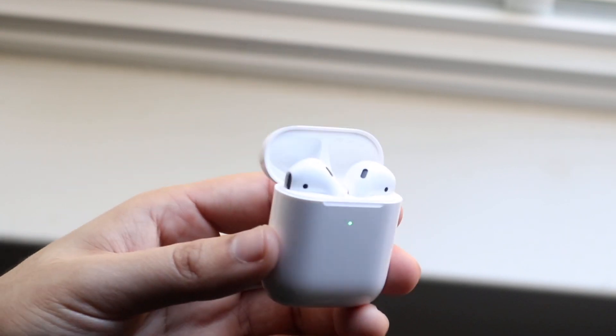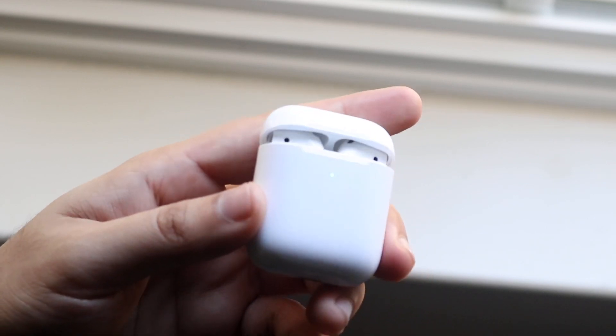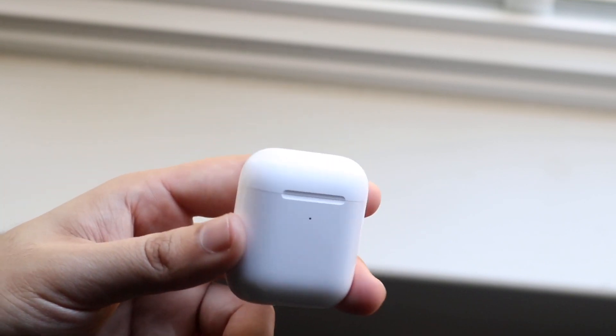There's also a chance your AirPods case may be dead, so you may want to charge up your AirPods and try reconnecting that way — that should fix the issue. So that's exactly what I had to do, and that's pretty much what fixed my AirPods connection problems.